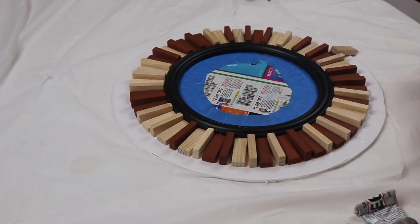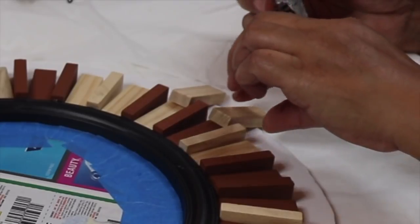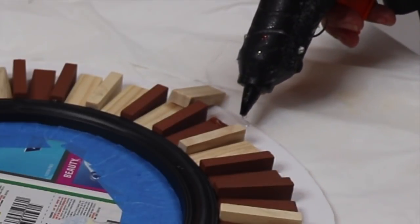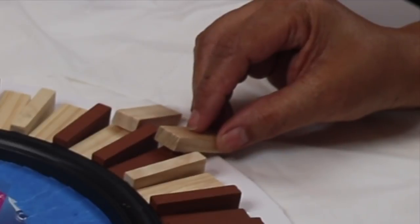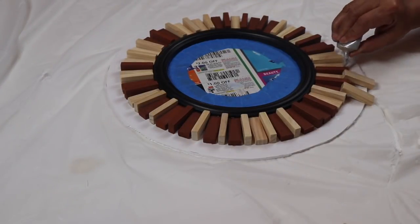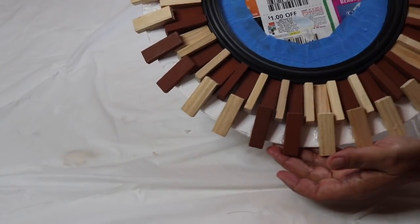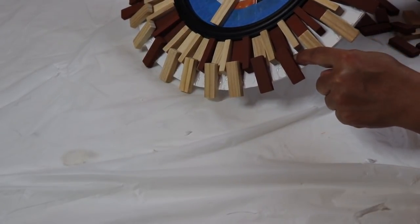Once you're done with the first set of blocks you'll have something that looks like this. Now it's time to add the second set of blocks — I'll be adding a block to each flat block all the way around. I'll be adding glue to the very end of the first block and at the end of the foam board, then adding some hot glue to hold the block in place while the E6000 sets up. Repeat these steps until the second row of blocks are glued down.